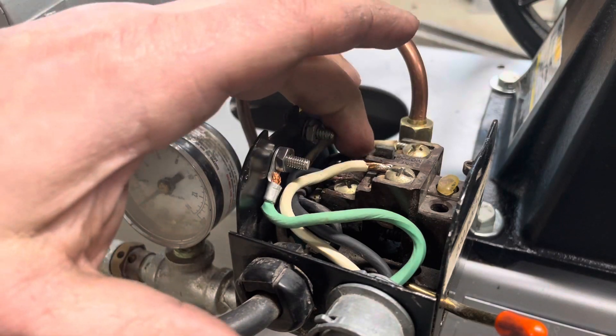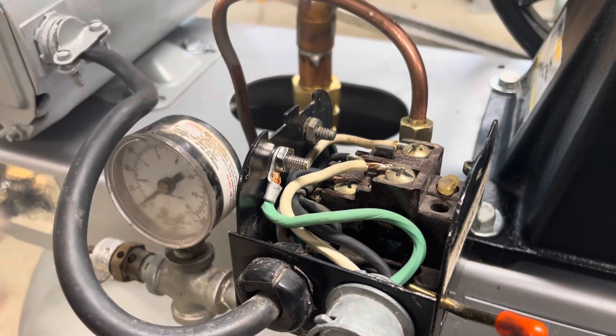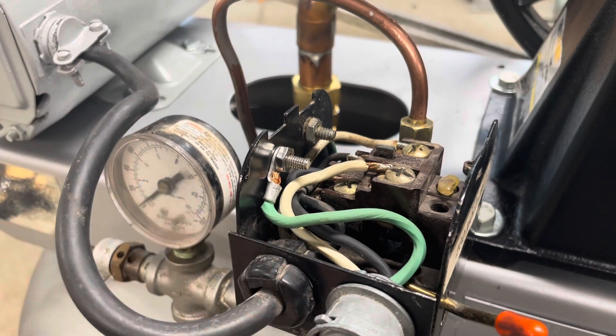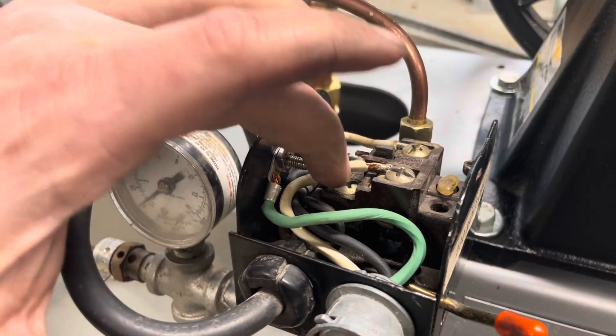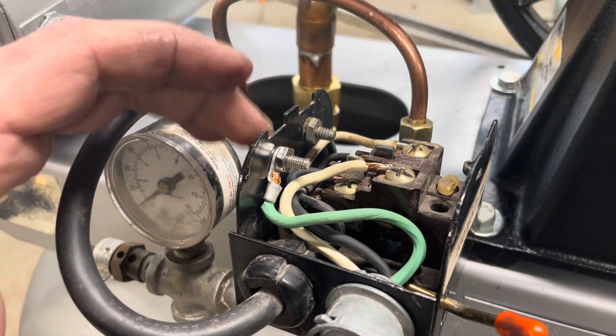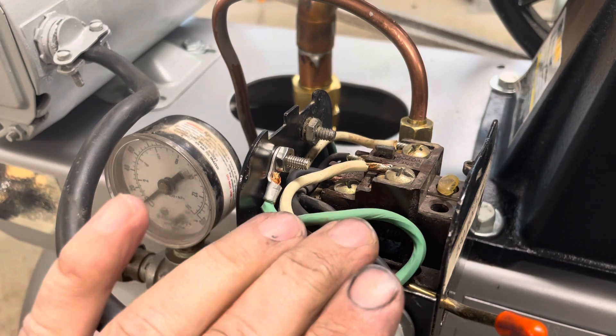We'll get the cord wired into our pressure switch. Basically you copy the side that's already in here, being as I'm reusing the original pressure switch — white, black, and then bolt the ground to the case and you're good to go.